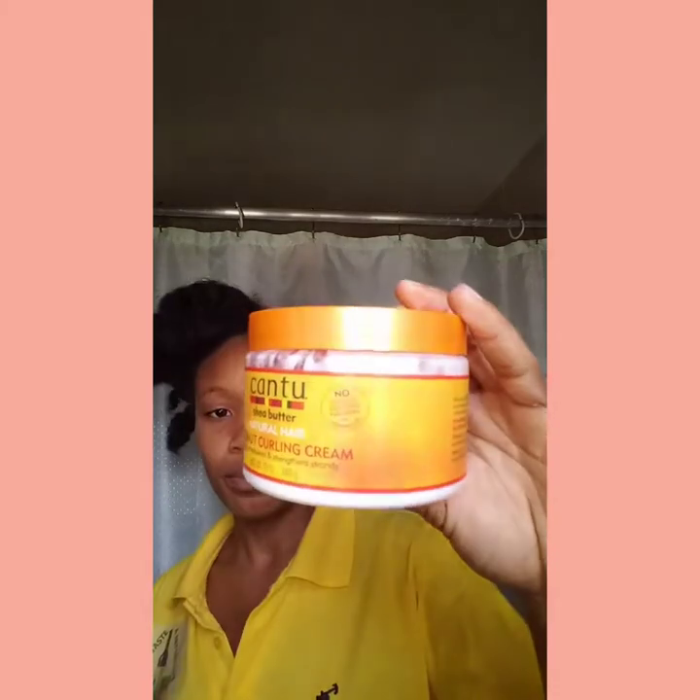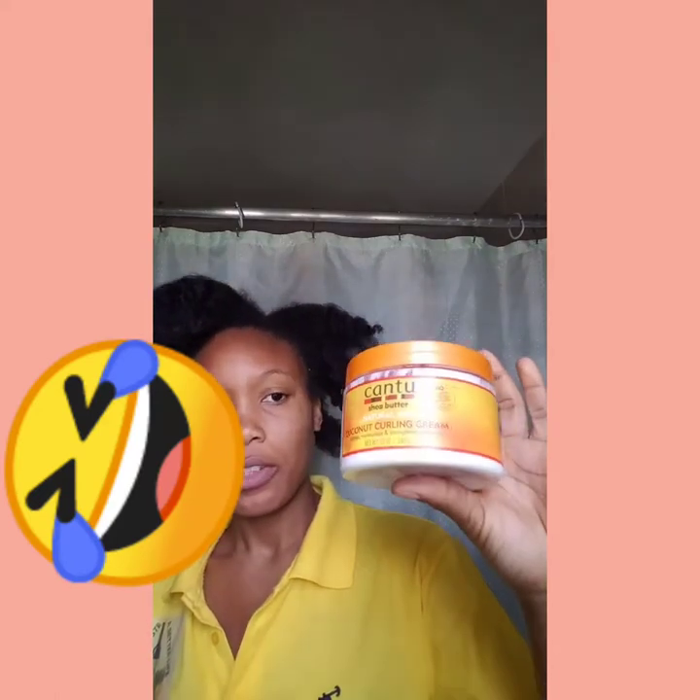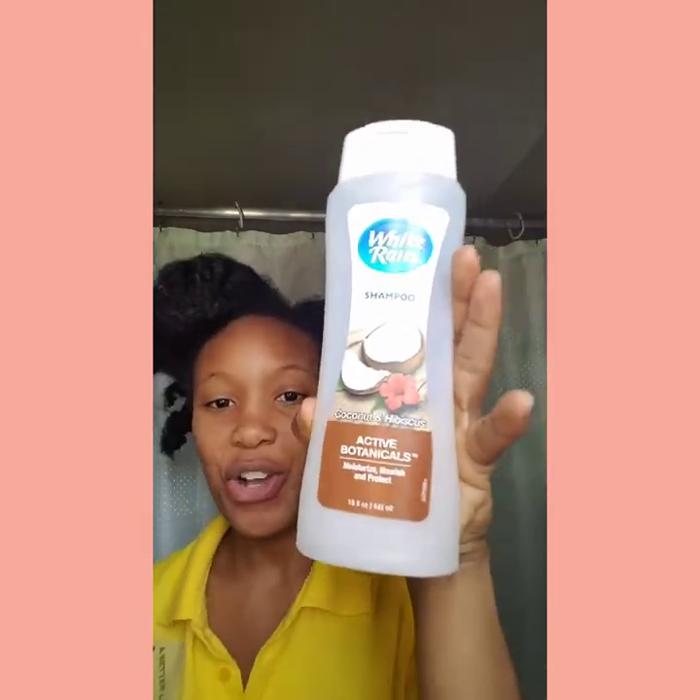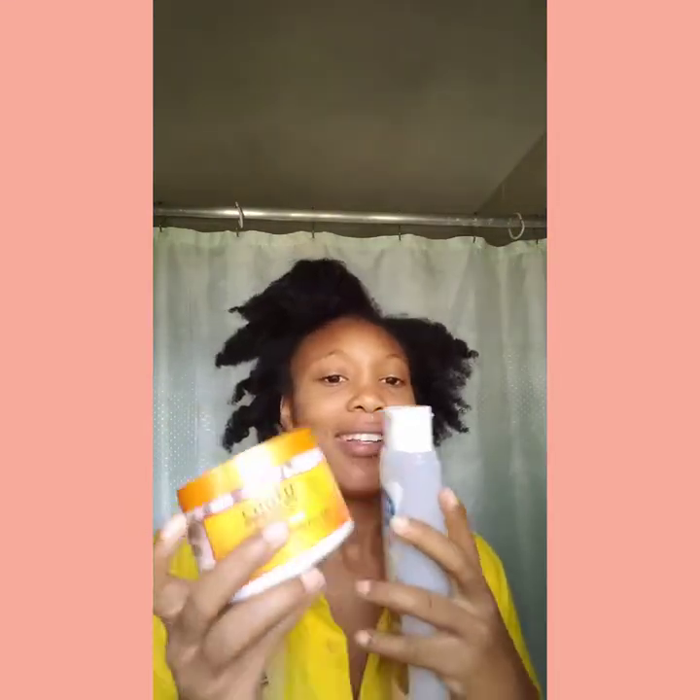I use this curling cream to help me detangle my hair. I don't use any conditioner today, but I'm going to use my coconut shampoo. This helps me after I shampoo. Anyway guys, let's jump right in!